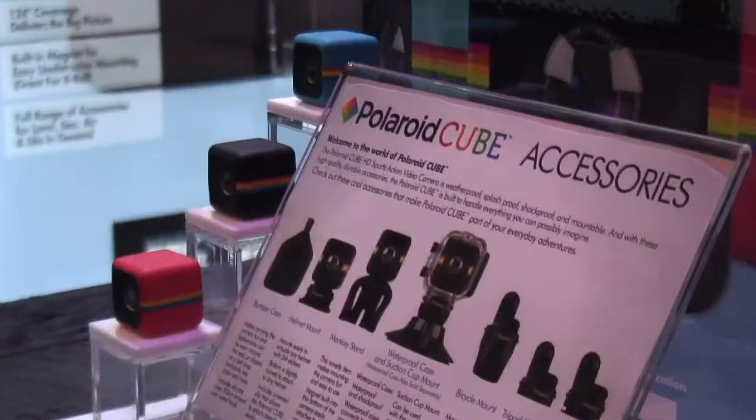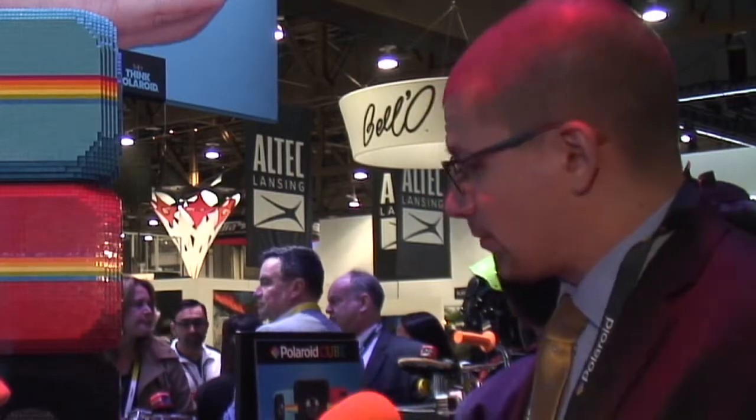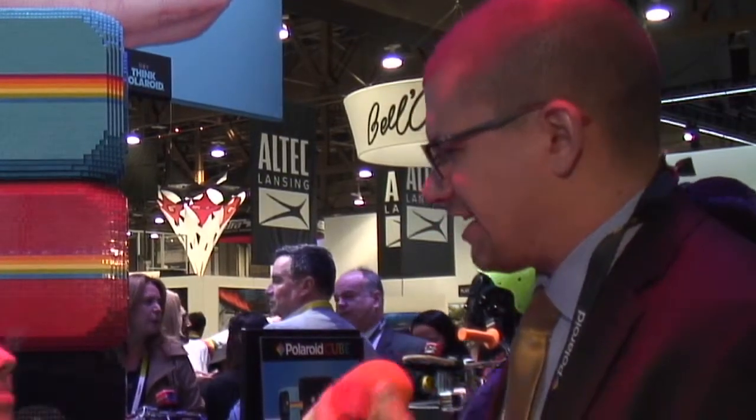We also have the Polaroid Cube. This is a compact lifestyle action camera. It measures just 35mm square, so it's a throwback to the old film size, and it shoots 1080p HD video. It's compact, it's rugged, it's actually weatherproof, and the body has a similar feel to that of an eraser. It's got a nice tactile feel that really invites you to hold it and play with it. It brings a new experience to the action camera category because it's targeted more towards the lifestyle — more towards families, children, and adolescents — whereas most action cameras these days are for extreme sports enthusiasts.